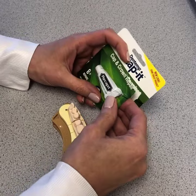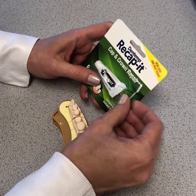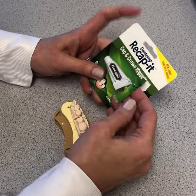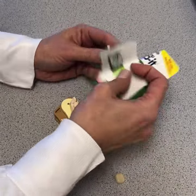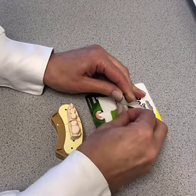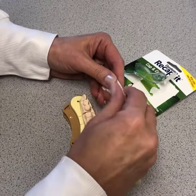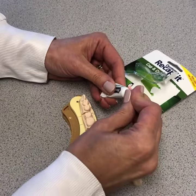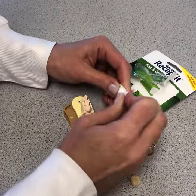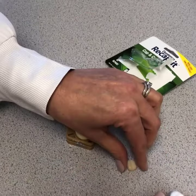This is the cement we chose out of the choices we had in the pharmacy. It says Recapit — for cap and crown repair. We're going to open it up, and it is a little tube. You open it and poke it — it should be like a paste.